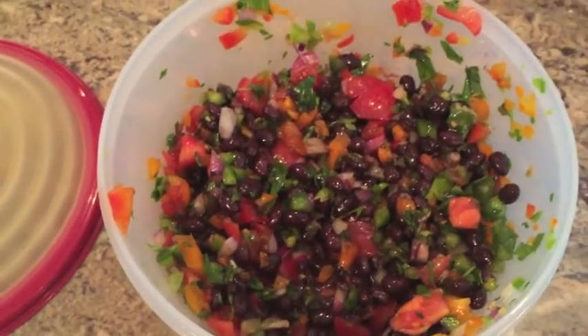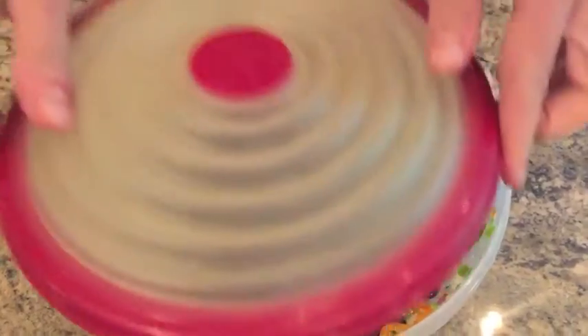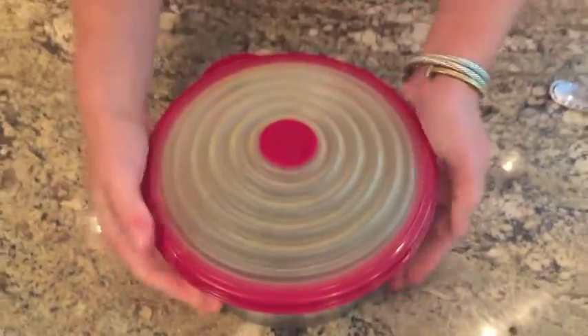We're going to put this lid on tightly and place it in the refrigerator for two hours for it to cool and let it all settle.